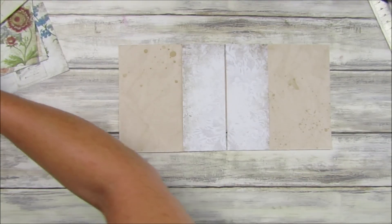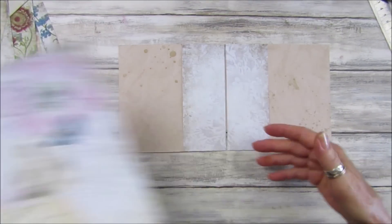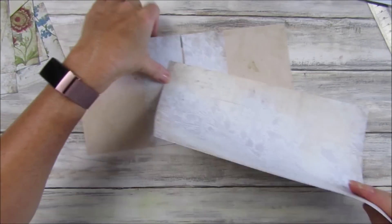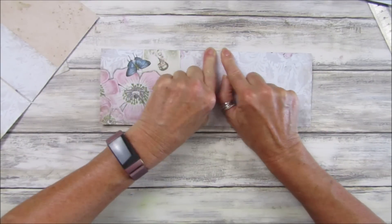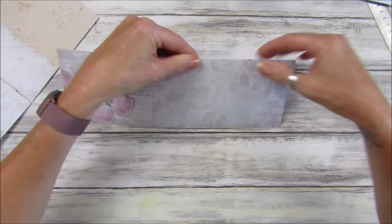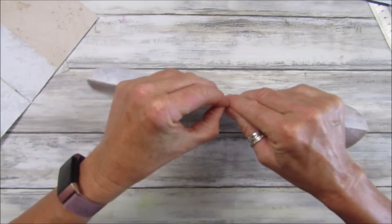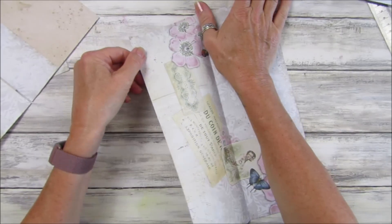I'm going to get another piece — this one here — to make the outer pockets. Let me just double check. I think what I did was fold this one this way — fold it long ways, sort of landscape. You can cut it if you want to with your paper trimmer, but this way I don't have to do any measuring to find the middle, which is easier for me.